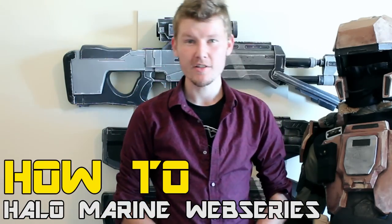G'day everyone, welcome to the How To Hello Marine tutorial part six. My name's Andrew DFT, let's get started.